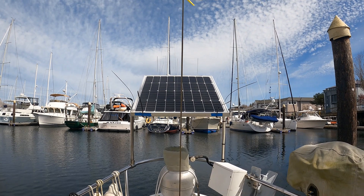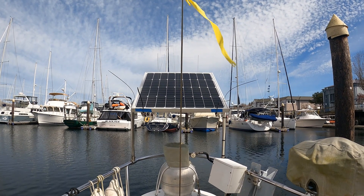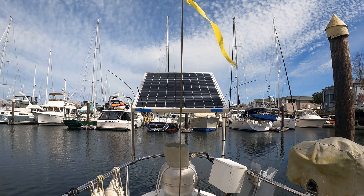Our solar panel installation is fairly basic. This is an 80 watt panel attached to the stern pulpit on either side, and we can articulate it up and down depending on where the sun is. Most of the time when we're in our slip, the sun is south of us so the panel is oriented this way. But if we're tied up somewhere with the sun on the opposite side, we can articulate it back or turn it to make it perfectly flat.